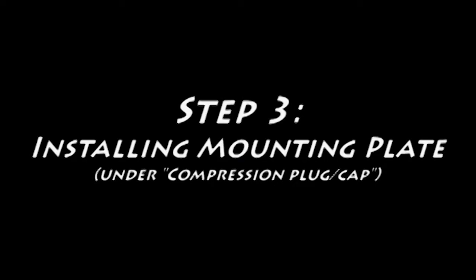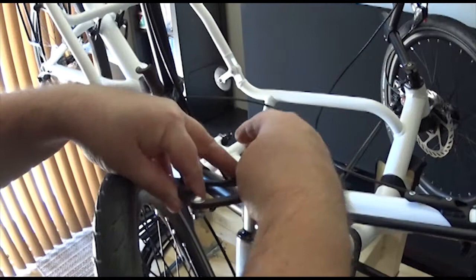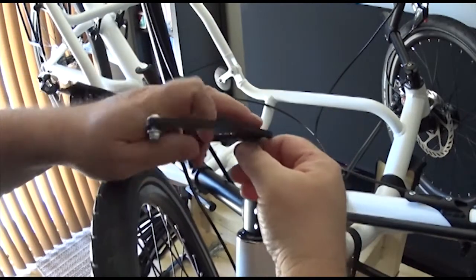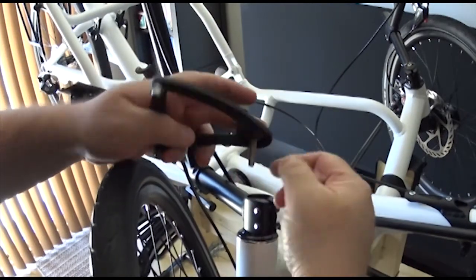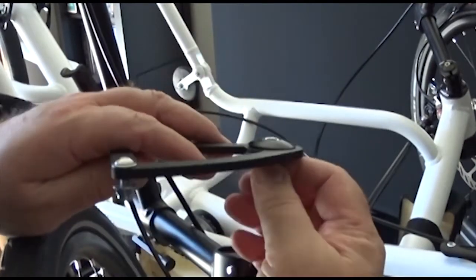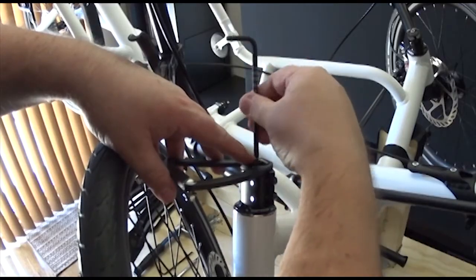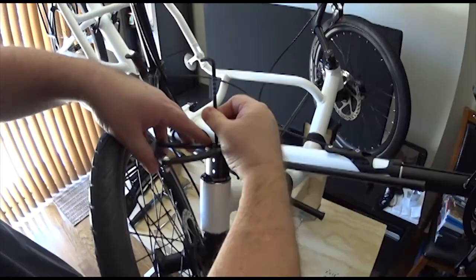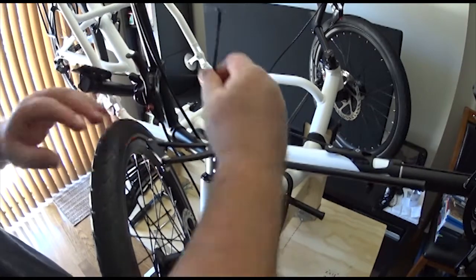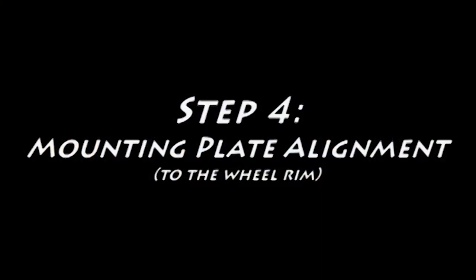Next we're going to install the mounting plate that everything attaches to. With the concave side facing back on your bike and the convex side facing forward, place the cap with the bolt assembly in the center of the plate. Place the plate on top of the stem assembly and then tighten it up gently with your 5 millimeter allen key. You just need to snug it up enough so that the plate is held solid but can be turned with force to align it with the rim.